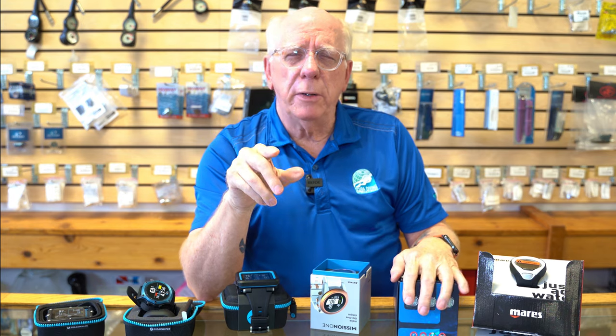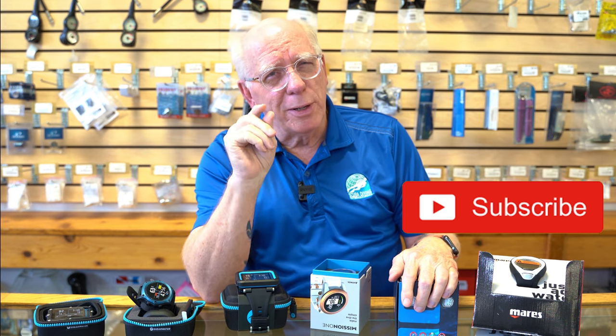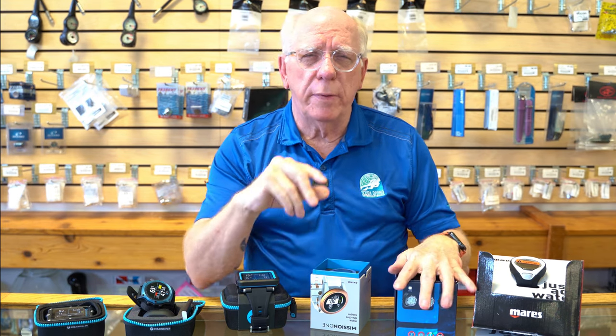Appreciate you being here. If you're new to our channel, please hit the subscribe button — we're really close to 3,000 subscribers and we'd love for you to be one of those. If you dive with one of these computers already, leave a comment down below. Give us a thumbs up if you like the video. As we always say here at Diver's Supply, dive safe out there. Thanks a lot.